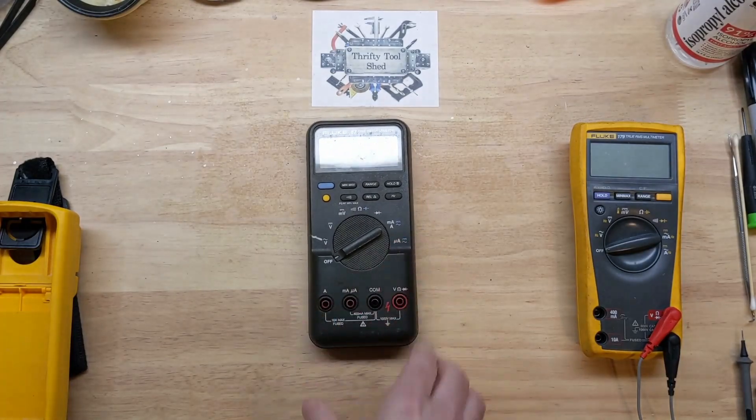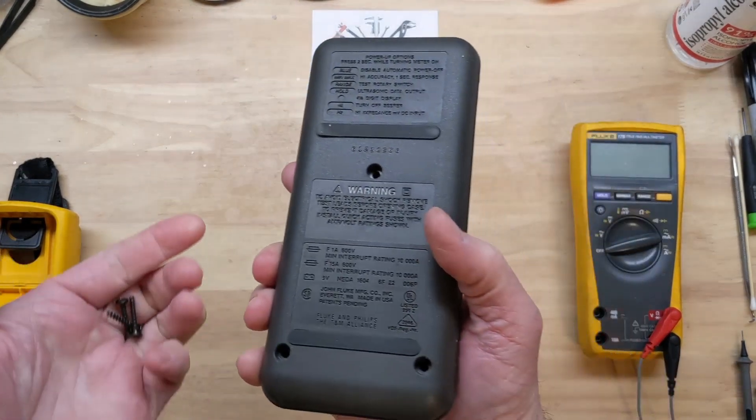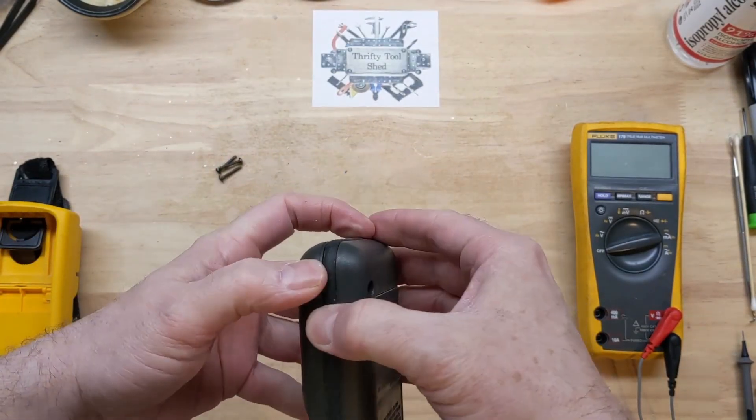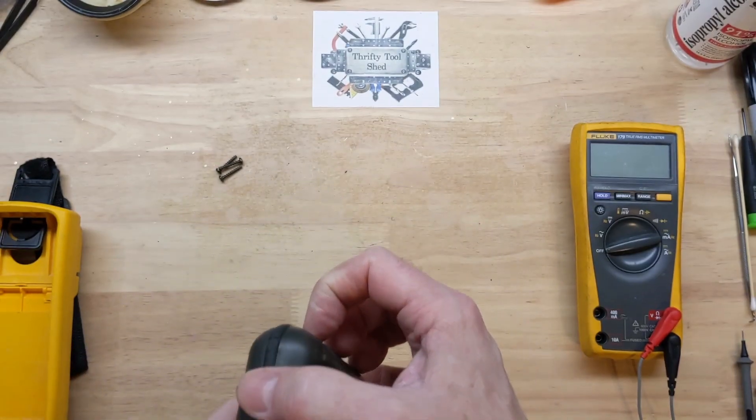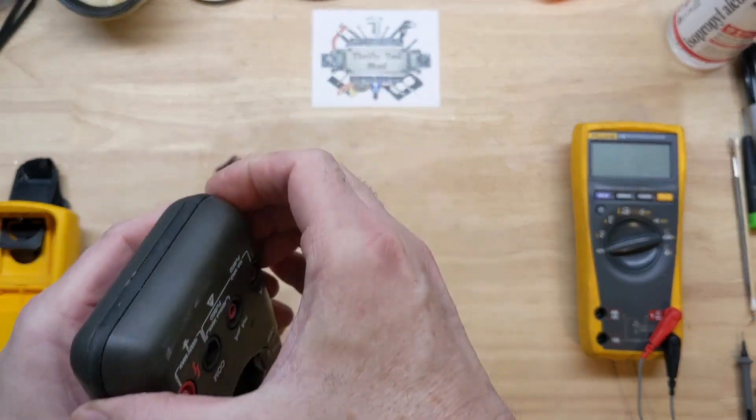I just thought we'd take the cover off this thing and look inside to see if we can fix it today. Back now with the three Phillips screws removed — the 87 series meters always have a good seal.